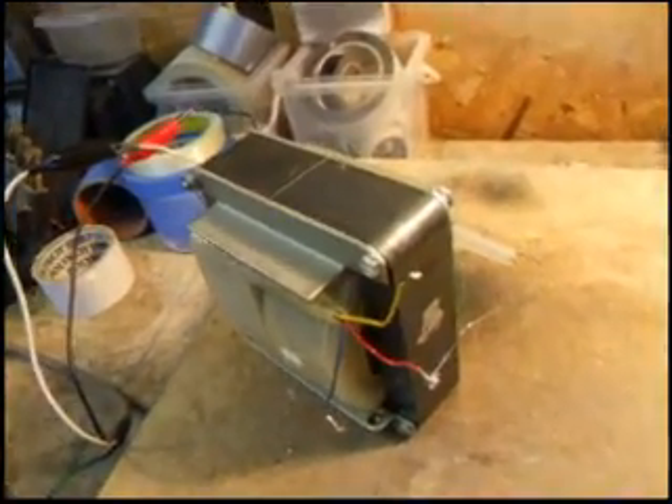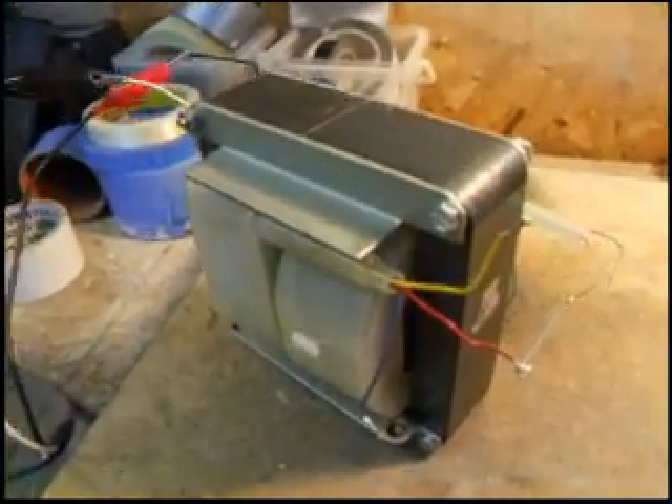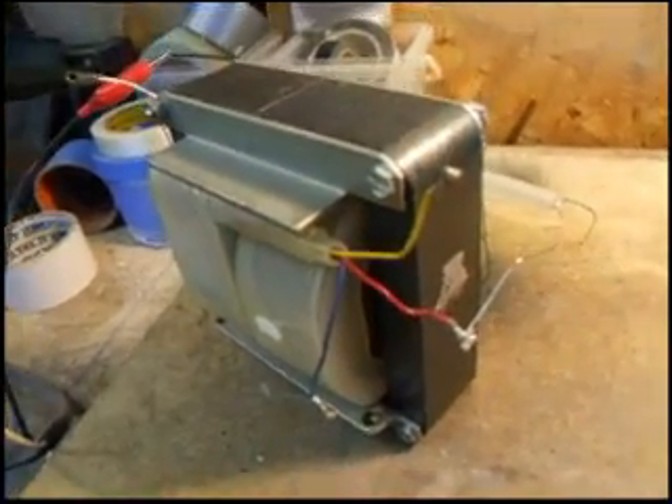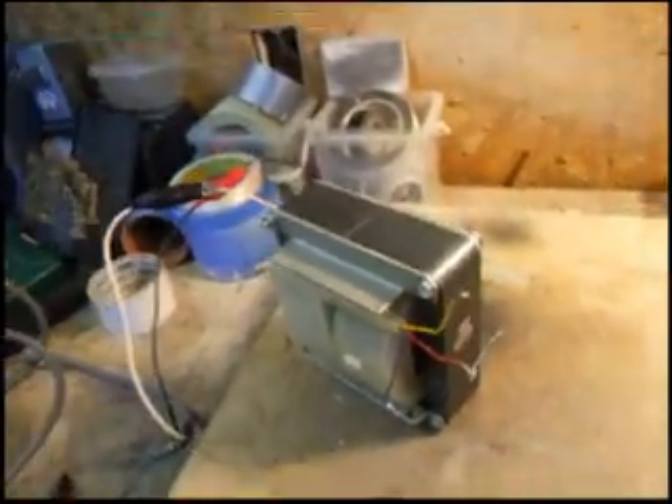Normally this transformer is supposed to be operated immersed in oil. If you don't operate it immersed in oil at full voltage, the windings will arc internally and damage the transformer. So we're just going to keep the voltage low.